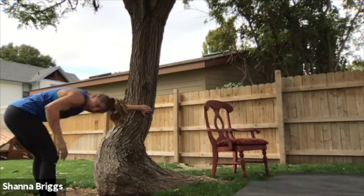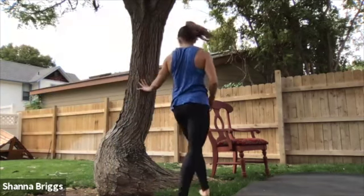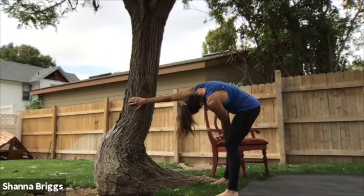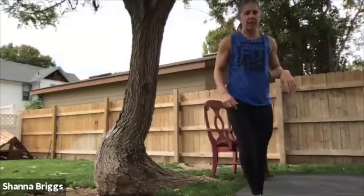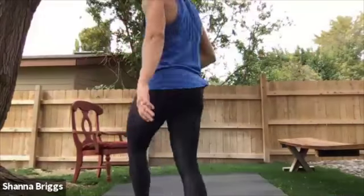It's usually somewhere along the side body — other times you'll feel it in the low back, just depends. When you're ready, come on up out of that and we'll do the same thing on the other side. Walk it around, grab on, walk back — free arm is going to scoop under and breathe. One of my favorites — stretch out that lat. Take your time coming out of that. If you haven't gotten any water in a while, feel free to grab a drink. We're going to make our way into a seated position for a little spinal twist and one more shoulder opener.